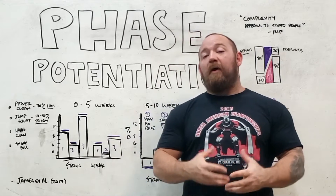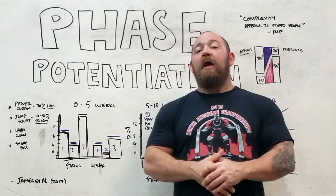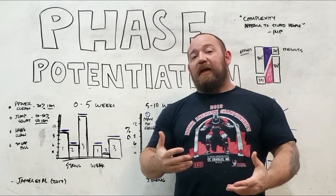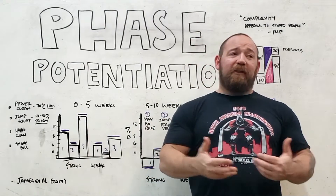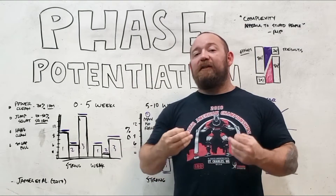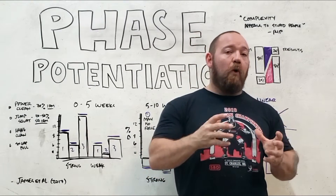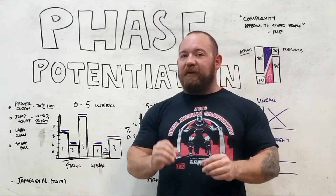There are certain things you want to keep in mind when writing out a program that has a certain direction over time. There are elements of phase potentiation that are very important, but what I'm going to address is where the complexity that people get into actually becomes detrimental to getting a good result. A lot of the information we have regarding topics like this is studied in the context of track and field or team sports, where there are many more variables at play. There is a point of complexity where we can no longer micromanage every variable, and we're better suited by focusing on the broadest, truest principles.